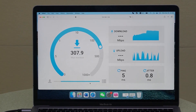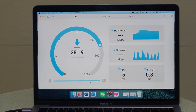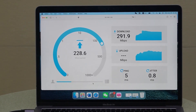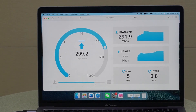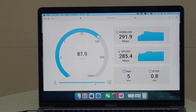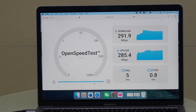First, it's going to test the download speed. We are getting it at 291.9 Mbps. Next, it is going to test the upload speed. Here we go — we have 285.4 Mbps. So this is how our wireless bridge can perform.